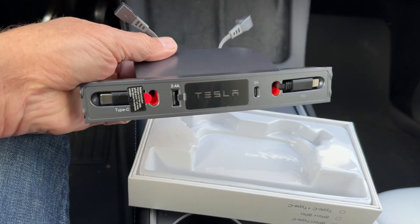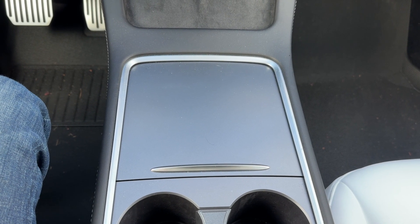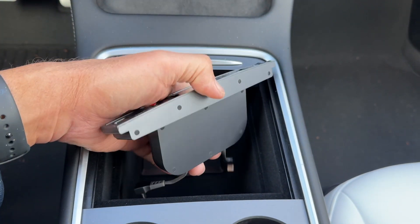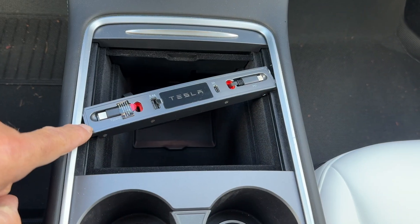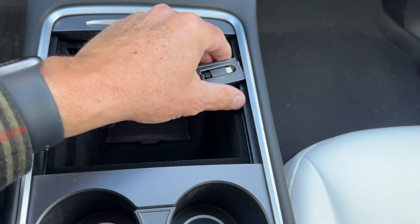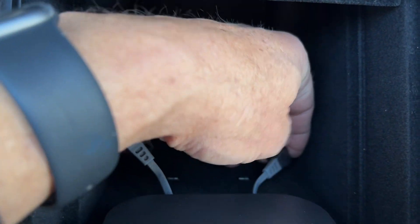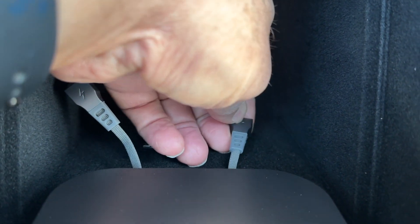How do you install something like this? I'm holding the camera with one hand and installing it with my left hand. The procedure is pretty straightforward: you take the charge adapter, put it into the rail that it slides on, push it in, and then plug in the two USB-Cs. I may need a couple of hands for this — I'm looking through the camera viewfinder trying to find the ports.